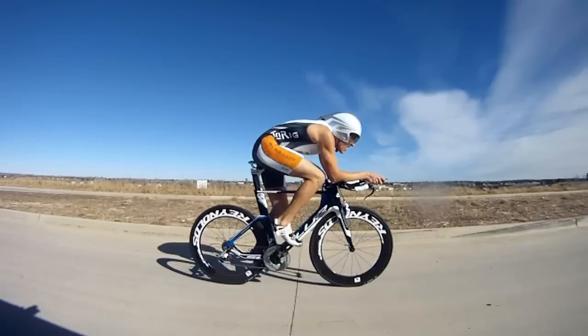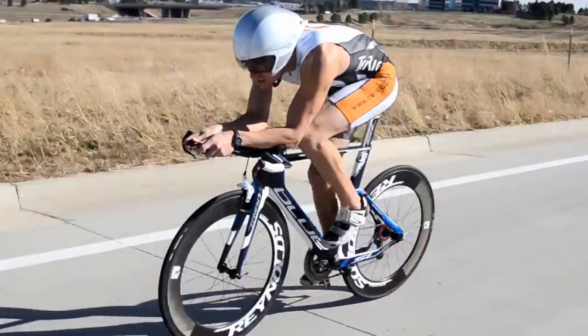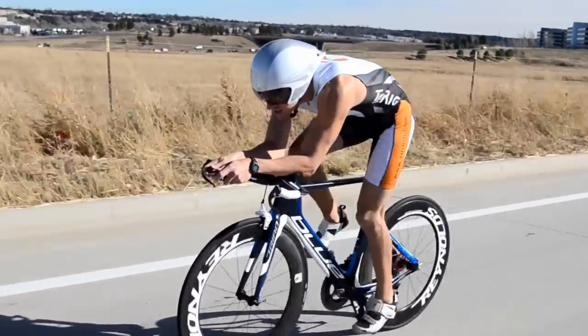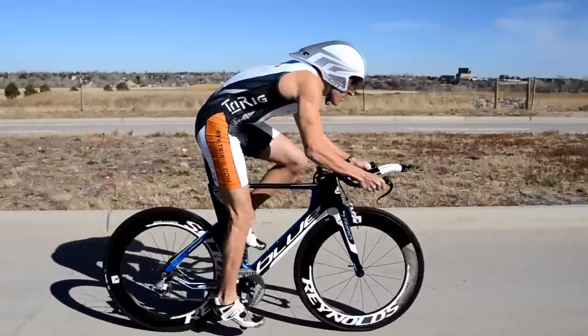The bike rides really well. It's a little more compliant than some of the stiffer frames out there, which I personally prefer, but there's still plenty of torsional stiffness at the bottom bracket and the front end to keep things nice and stiff when you're powering out of the saddle.